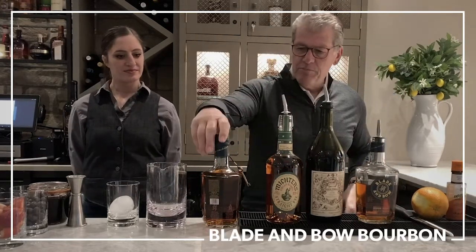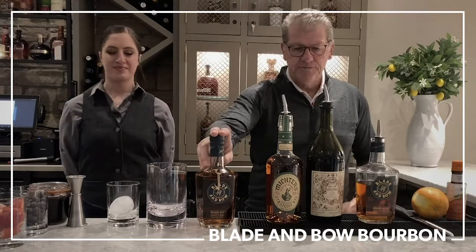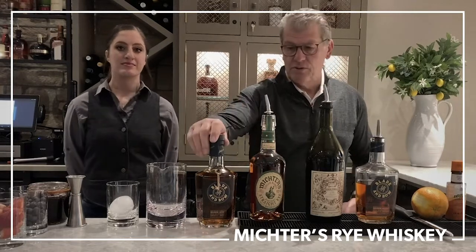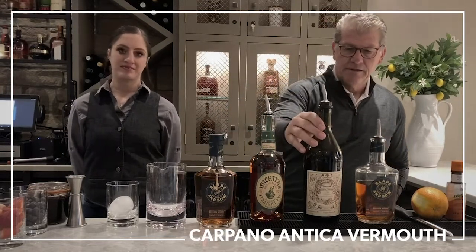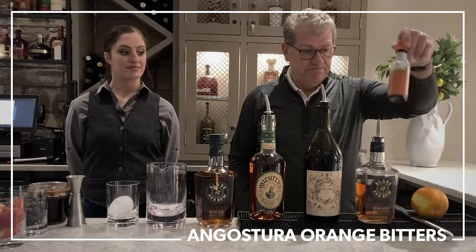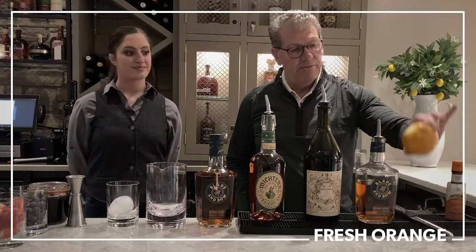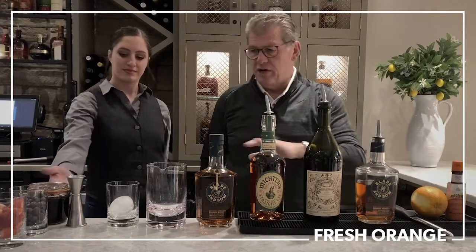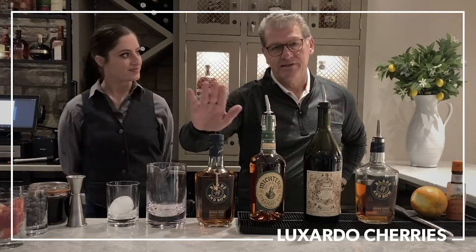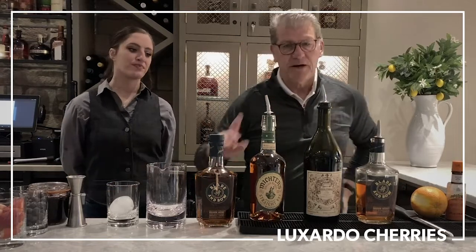We take some great bourbon — in our case, Blade and Bow, because that's what Wright brought to the house. Michter's Famous Rye, because that's the one he made. Carpano Antica, an Italian vermouth. Some Angostura orange bitters — all things you can go to the store and purchase right now. Fresh orange. And we'll show you how they all mix, topped off with Luxardo cherries. Not maraschino cherries — don't make this some fruity drink you get in the tropics. Luxardo cherries.